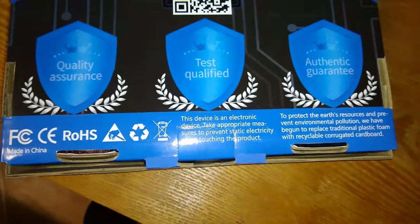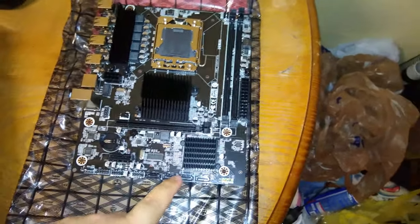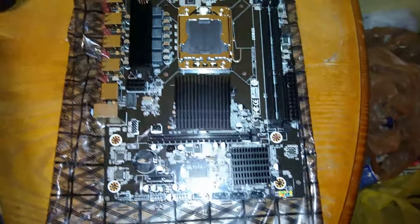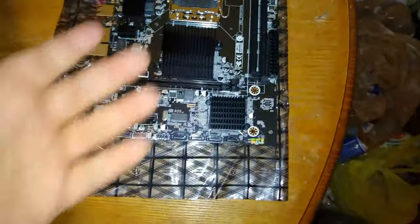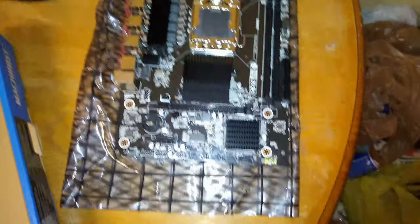Quality assurance, test qualified, authentic guarantee. For those of you who don't know, this is literally a brand new board manufactured in China for these old processors. Since everything is made in China, there are tons of extra components — little capacitors, PCIe slots, things like that — sitting around as leftovers from other boards. So what this Frankenstein of a thing is: they've taken a BIOS chip off of an x58 board, put it underneath, and constructed a full motherboard around it using all those excess components. So now I have what's almost 100% a brand new board for an x58 CPU.